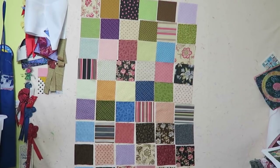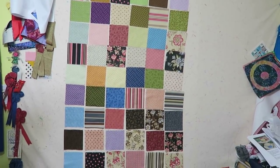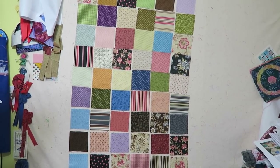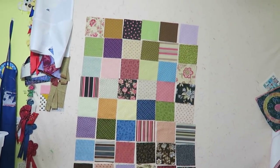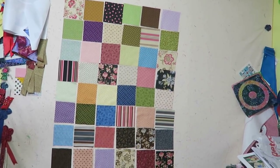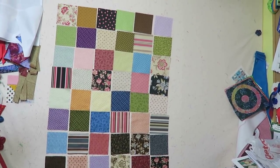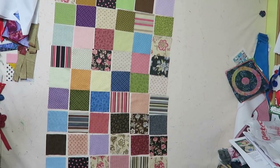On my design wall I have six rows across by nine rows going down. I think I'm just going to sew these straight into rows for right now, and then I may do something else with them at that point. My goal for now is to just piece these into rows, so I'll do that and come back.